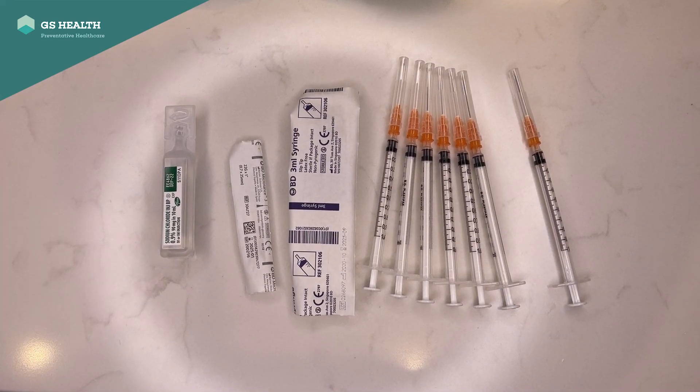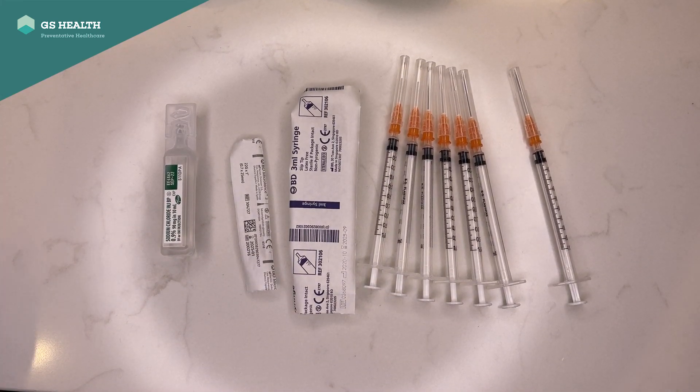This is a quick video on how to draw up the Pfizer-Cominati vaccine safely, efficiently, and making sure we waste none of it.